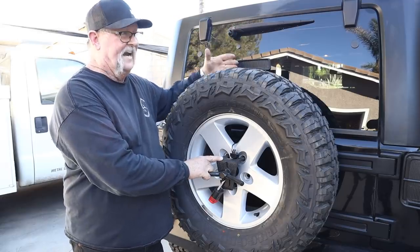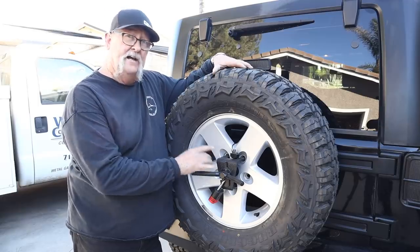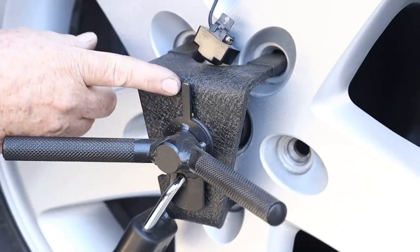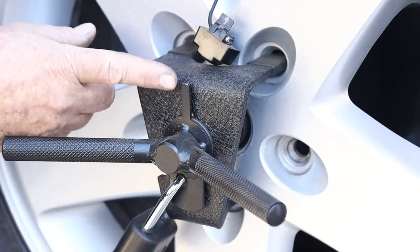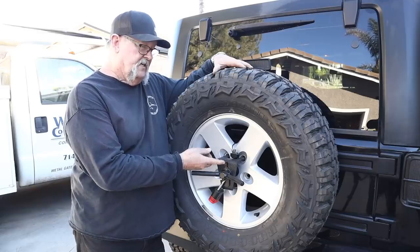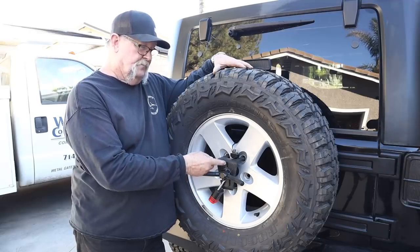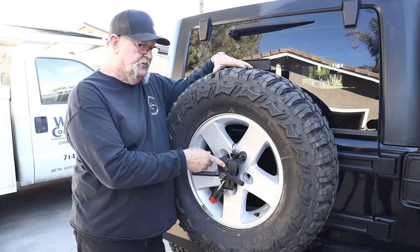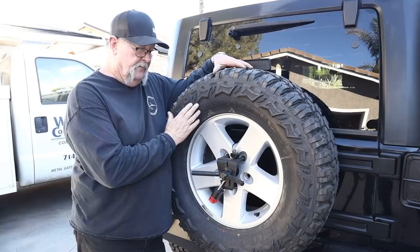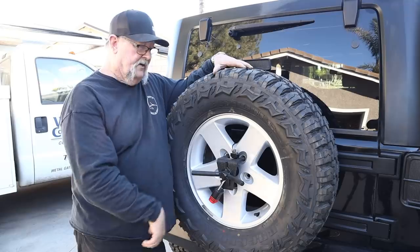One thing I want to point out — I didn't do a video on this, but I'm just giving you some information. If you see this little bar right here, it's about a quarter inch wide by an eighth inch thick. This is the only thing they provided for security. When you put the lock down and spin it, this bar is supposed to hit the lock — and that's the only thing that's going to save you from someone stealing this tire.